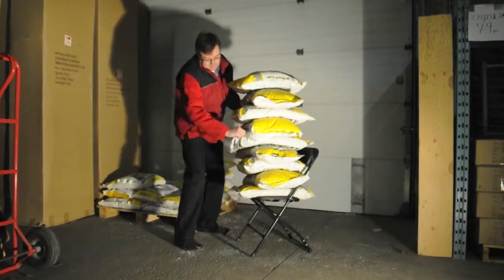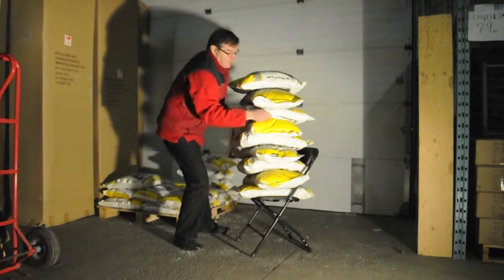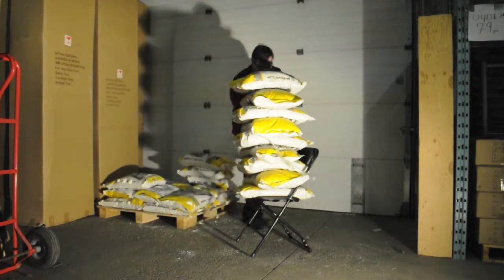What we didn't foresee was the difficulty that we'd have in wrapping a wobbly pile of salt. As you can see, it took Dennis a few tries to get the pile wrapped.